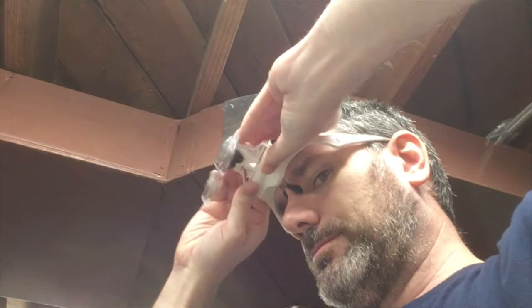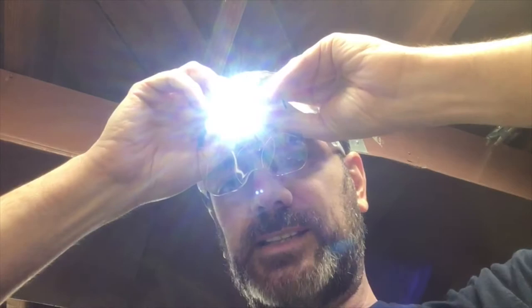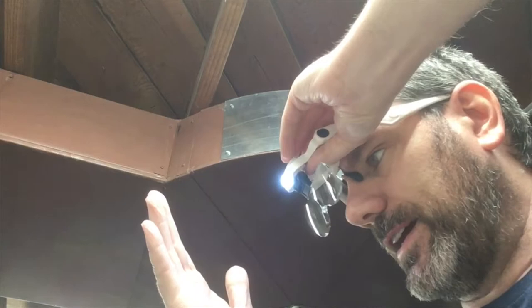Then you have the light, and it has two modes — that's the softest setting and that's the brightest. You can also tilt it down to aim it right at what you're looking at.